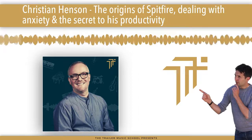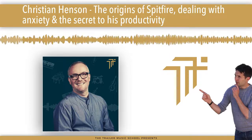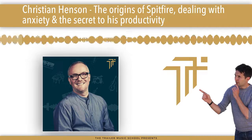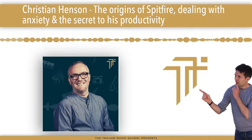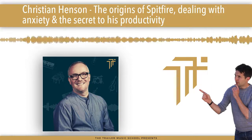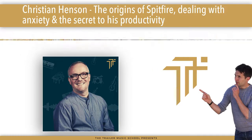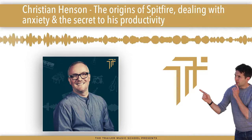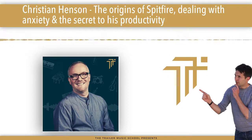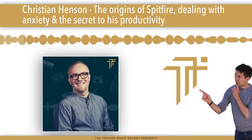I started a duo — back then you couldn't buy backing tracks. If you wanted to go out and play in pubs, and there's a maximum of two people allowed to perform in pubs in this country, you had to make your own backing tracks. We were called Crafty and Crutch, did lots of Stevie Wonder and TV theme tunes. I inadvertently learned about composition and harmony, kind of like a car mechanic learns how a car works by taking it to pieces and putting it back together again.